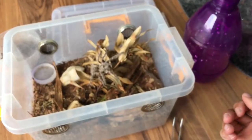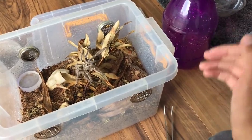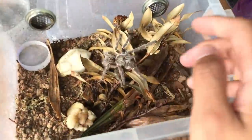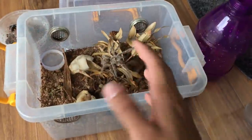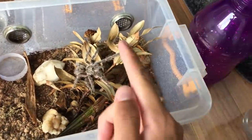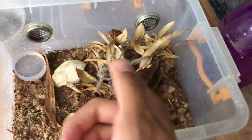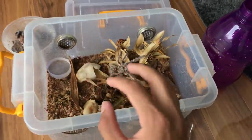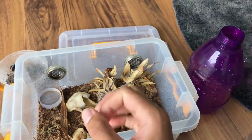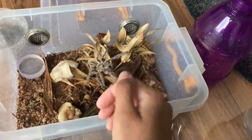Well, that went well. I'll do an update on this enclosure maybe after a month — I'll give her some time to settle in and see what she does. I'm pretty sure she's gonna start webbing up this place and it will look spiffy. Is spiffy even a word? I like the word so I'm gonna use it — this enclosure is gonna look spiffy.